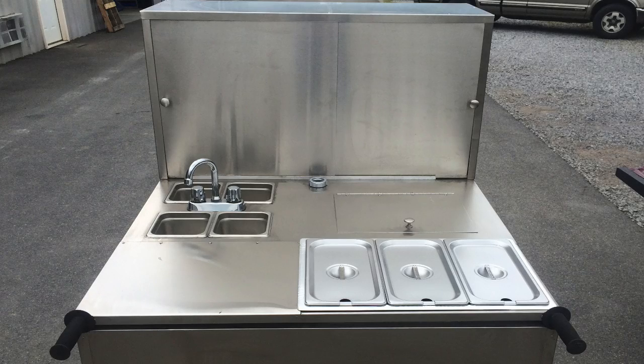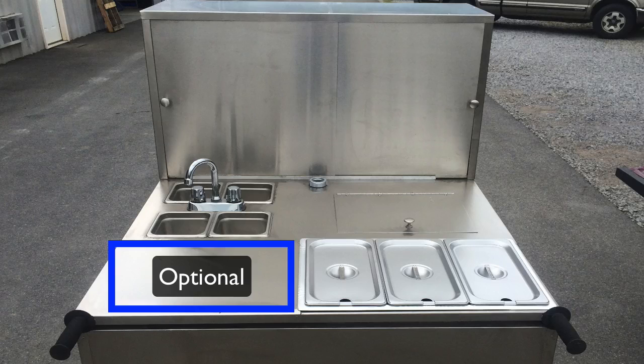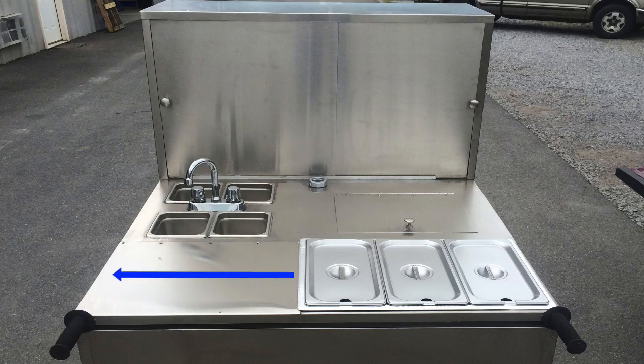If your menu is so vast that you need extra steam table space, what's neat is this cart comes with a double steam table option that goes here, creating almost two full-size steam tables. Currently it comes with one standard full-size commercial steam table, and you can add a second steam table — it won't quite hold two but gives you like one and seven-eighths. This picture is shown with four sinks, and you can have your choice of one, two, three, or four sinks. If you go with fewer sinks, the sinks get larger.